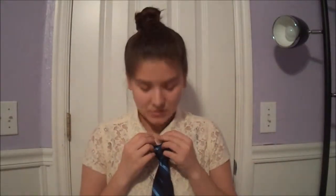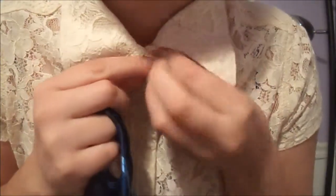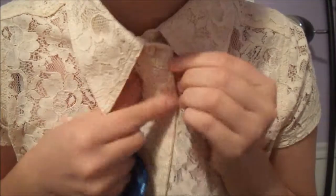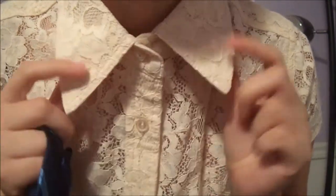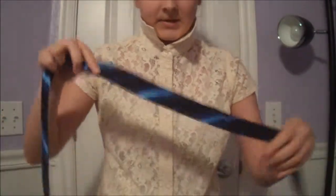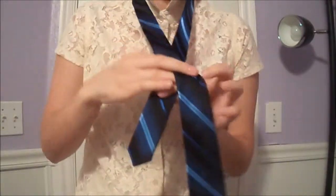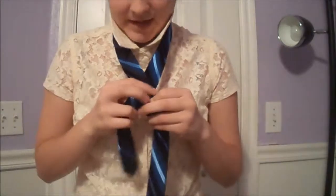Now I'm going to show you with the top button buttoned. Take your top button and button it this time. You're going to do the same thing: flip up the collar, take your tie and bring it around, with the fat end longer than the skinny end. Cross the fat end over the skinny end.